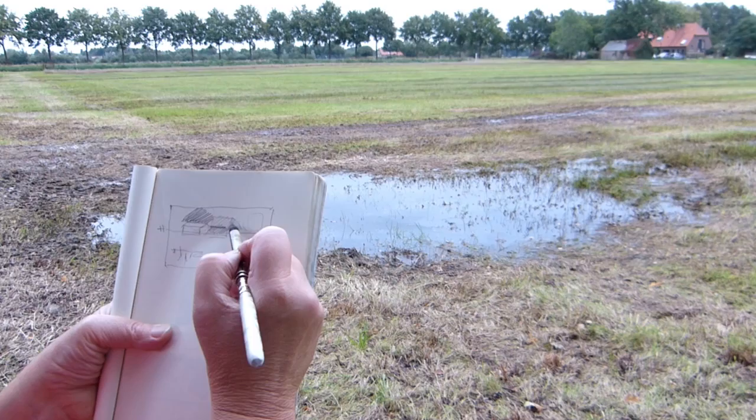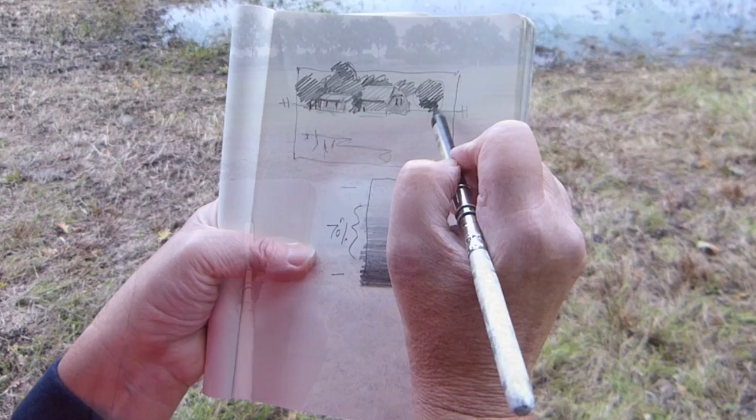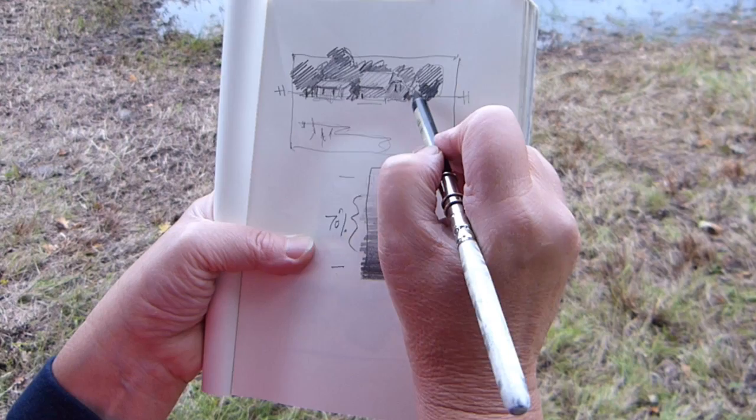So I make my thumbnail sketch only that big, so that it only takes me a few minutes and I can quickly get down the pattern. And if I'm not happy with that, I make another one.